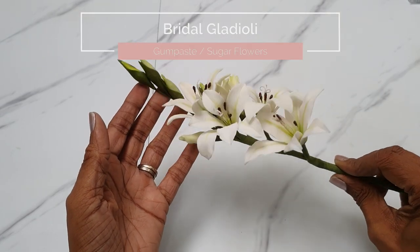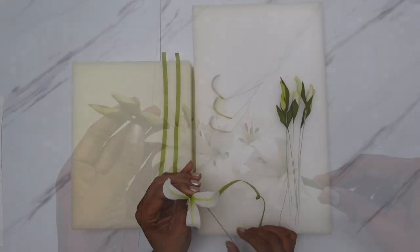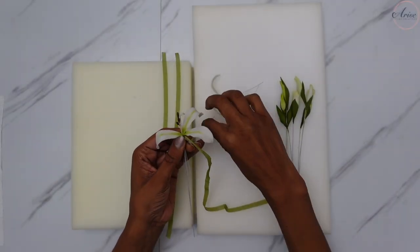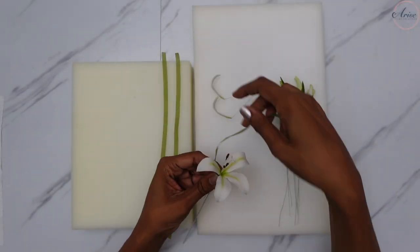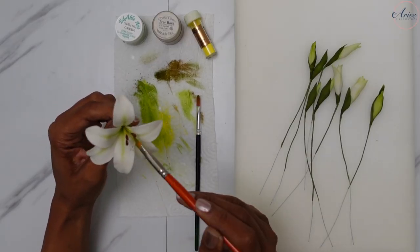Hi and welcome to Arise Kate Creations. I'm Sarah and in this tutorial we'll be making this beautiful bridal gladioli, which looks harder than it is to make, but with a few simple steps you'll have this flower in no time. So let's get started.